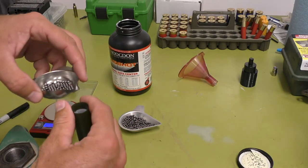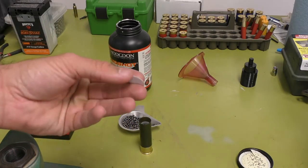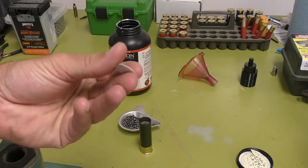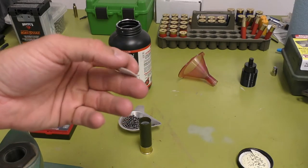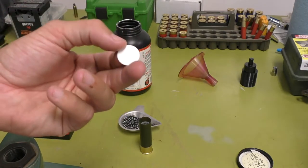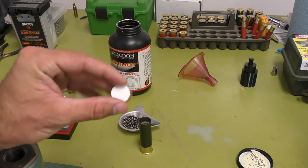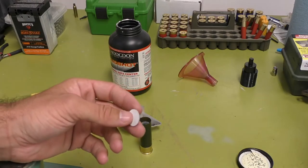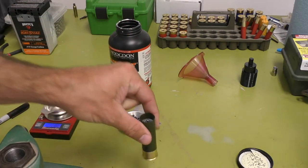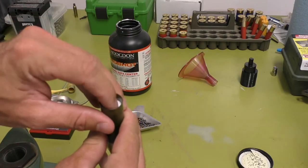I'll take the shot and pour it in there. Here's my overshot card — it's a thin piece of card stock, equivalent to about the thickness of a credit card. This is what you need to roll crimp. You can buy a hole punch kit and get the right size for whatever gauge you want. I usually just make my own, or you can buy them online in 500 packs — they're super cheap. You just set it right on top like that.